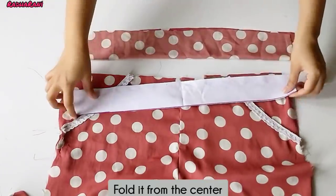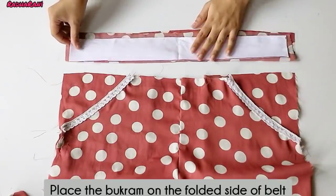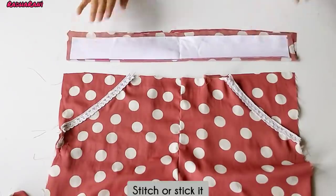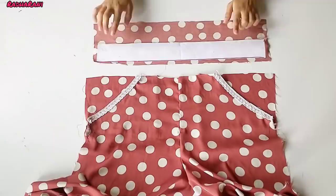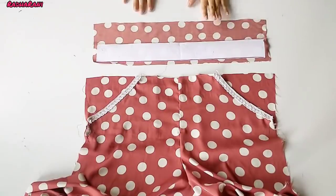Now we have to fold it from the center — this is the 2 inches. We have to fold it from the folded side and put it from the front. This is the tip of the belt. After opening it, it will be like this — it will be on the front on one side, from the center, in the front. You can see that the margin is set.